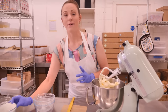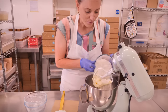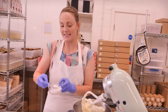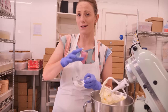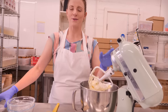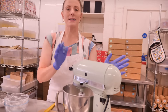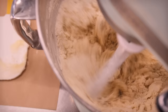Now we can add our flour. I've got 340 grams of plain flour — make sure it's plain, not self-raising, because you do not want any rise in your shortbread. I'm also going to add a teaspoon of salt. If your butter is salted, you might want to go with just half a teaspoon. This is why I prefer to use unsalted butter — you can really control how much salt you're putting in, so I would always recommend going for unsalted. Now I'm just going to put my mixer back on the lowest speed, nice and gently, until it starts coming together.